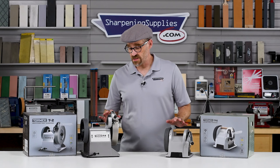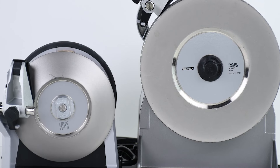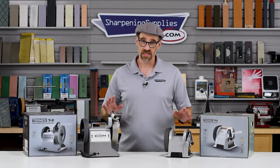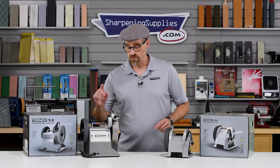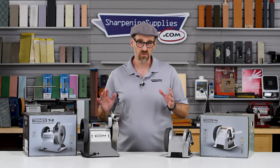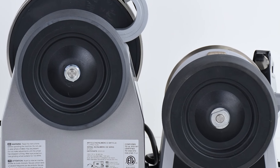In terms of the sharpening wheels, both the T1 and the T2 come with 600 grit diamond wheels. The size and shape of the wheels is a little bit different, but the diamonds are exactly the same and both wheels perform excellently. Both the T1 and the T2 also have a second wheel, the composite honing wheel, to deliver a really well polished razor sharp edge on your knives. And in fact, it's exactly the same wheel on both machines.